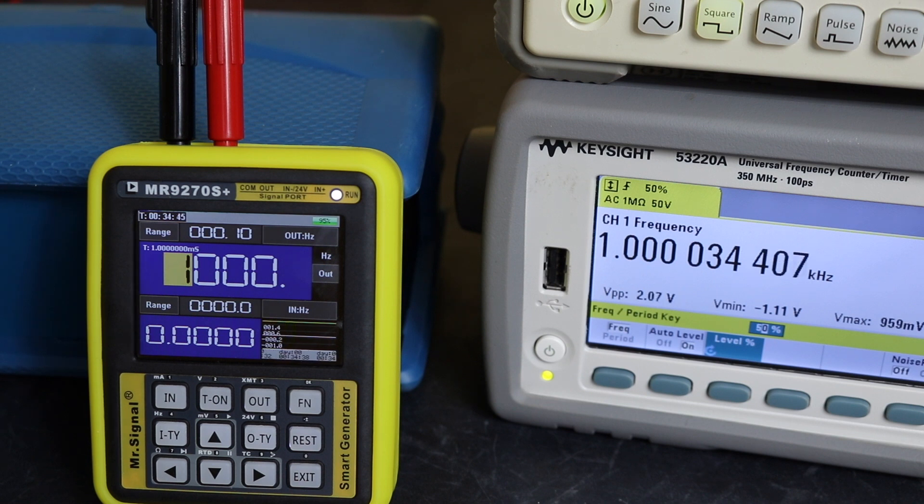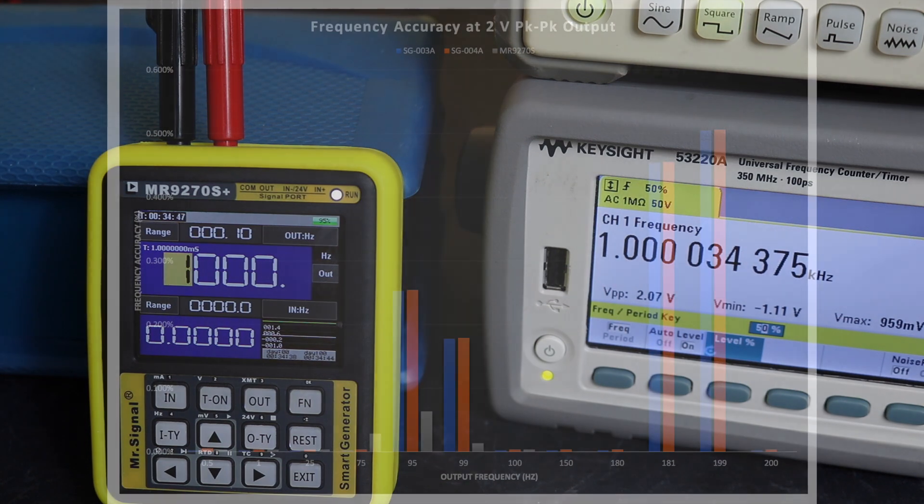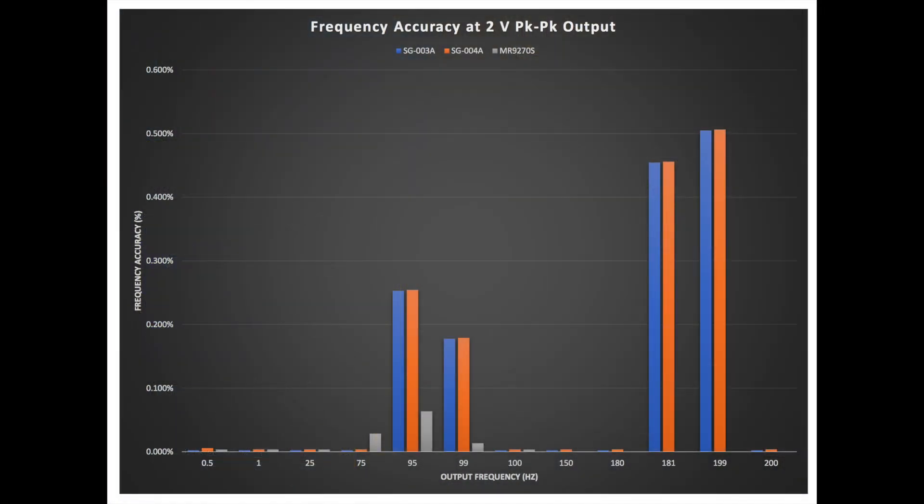The graph for the frequency output shows very little issue with any of the units — they are all within spec. The Finersi tends to give the most deviation from nominal at around 199 kilohertz, however it is perfectly fine and nothing to worry about.